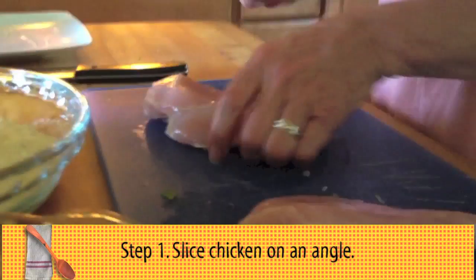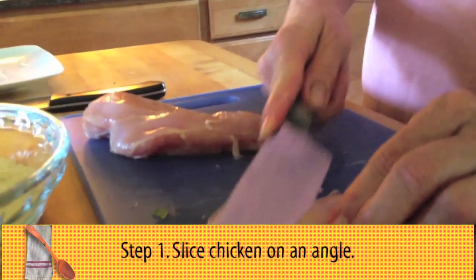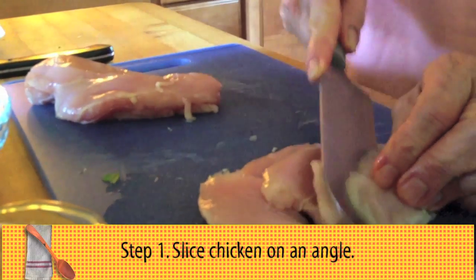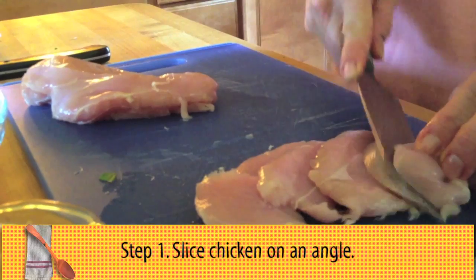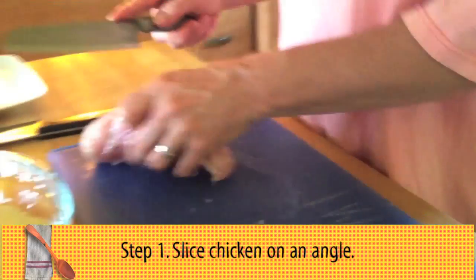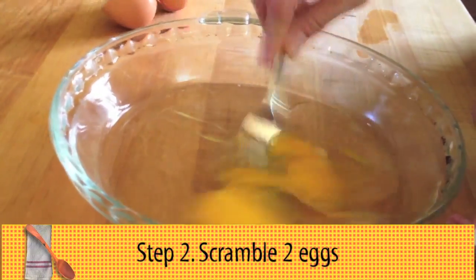The first thing you want to do is take boneless chicken breasts and slice them fairly thin and at an angle. If you do it at an angle, you can get them all roughly the same thickness. And that's the key to making good chicken nuggets — making them the same thickness.